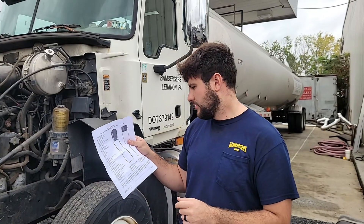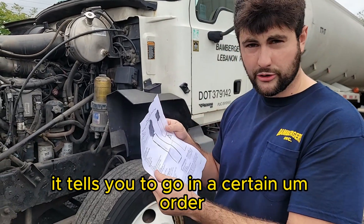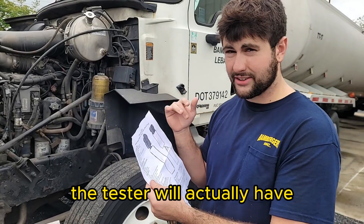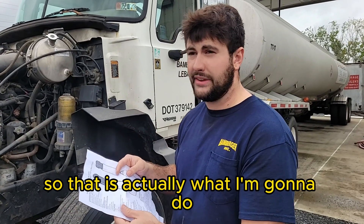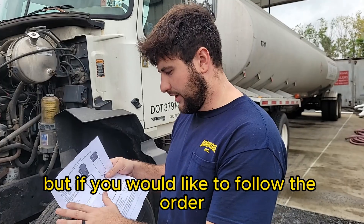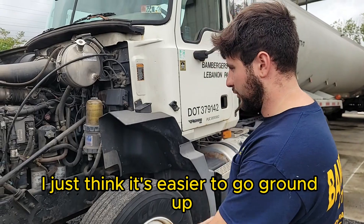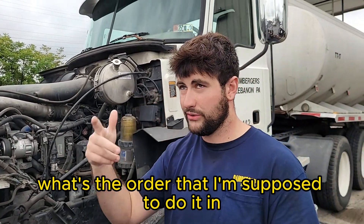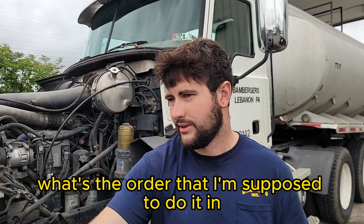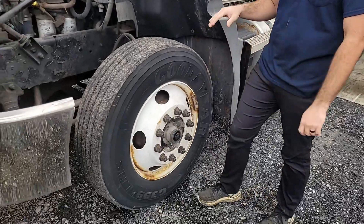If you have this paper on the test, it tells you to go in a certain order — and that is the order the tester will actually have, so you may want to follow it. I personally like to do ground-up, which is what I'm going to do. I think it's easier to go ground-up because then you remember each component as you're going up rather than trying to remember the specific order. First thing on the ground, we have the tires and rims.